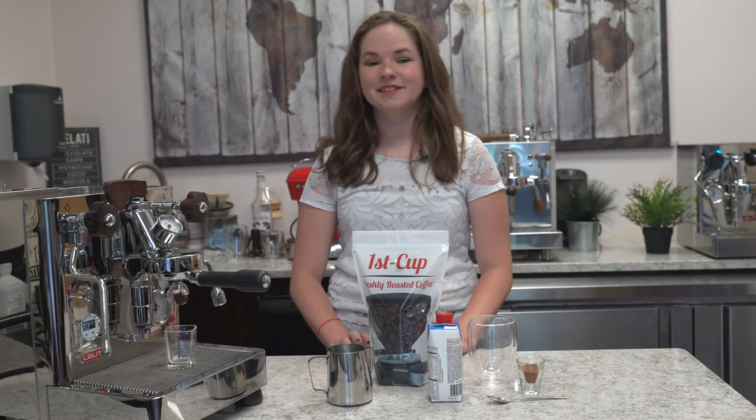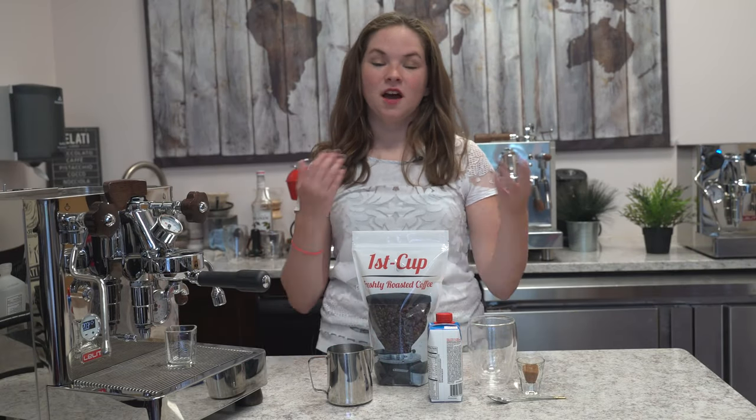Today we're making a healthy latte. Instead of using whole milk, we're using a protein shake instead.